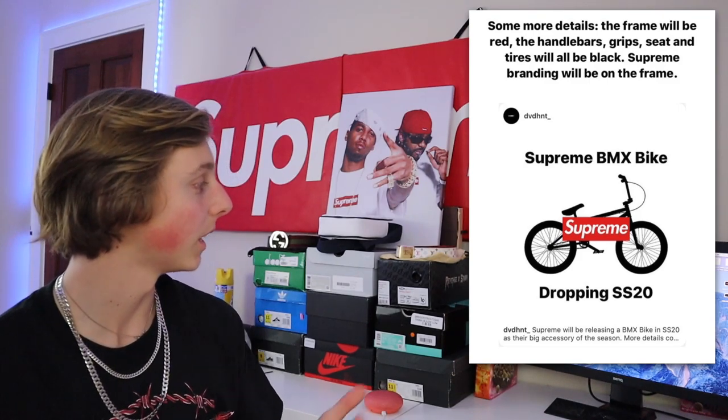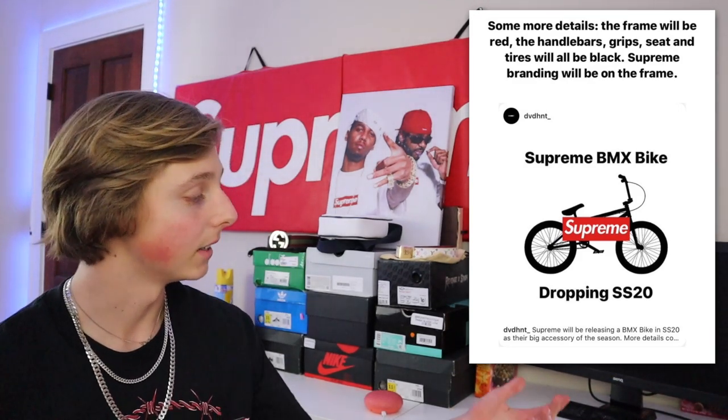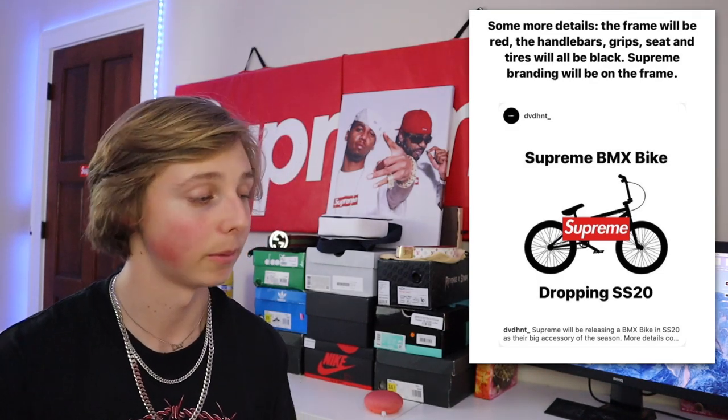We've also got a BMX bike on the way. This one's going to be very expensive. The frame is going to be red, and the handlebars, grip, and seat look like they're all going to be black — so it's a red and black bike with 'Supreme' on it. It's a very cool accessory and it's going to resell. I'm assuming it's going to be super limited, possibly an in-store-only item, but they probably can ship bikes. Who thought Supreme would make a BMX bike?